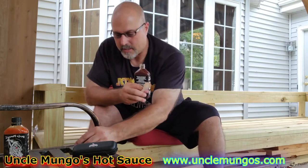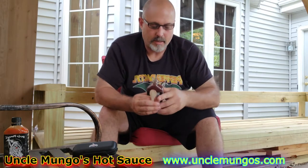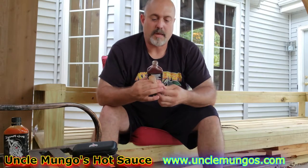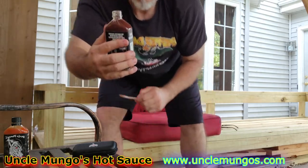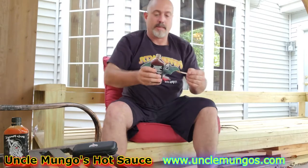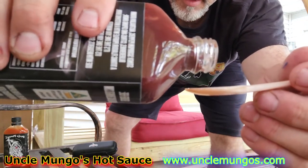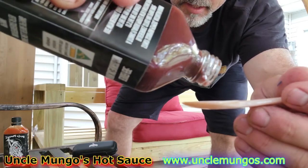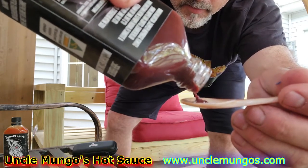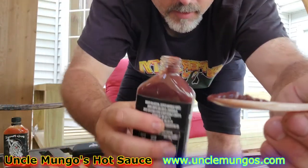Let's go ahead and take a smell of this Blueberry Scorpion. Oh my God, you could definitely smell it. I'm going to tear through this bottle — Uncle Mongo, I might have to get a gallon of this from you. Doesn't that smell wonderful? Alright guys, just going to pour here. Nice and thick sauce.